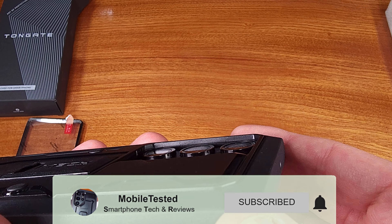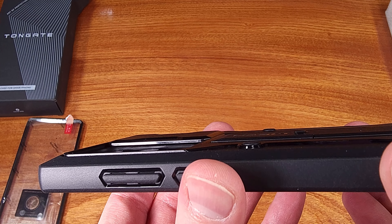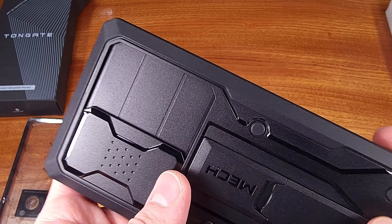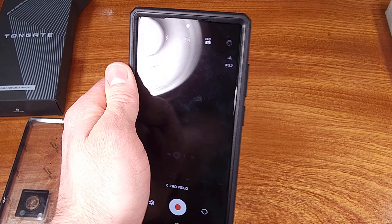The material on the main case body is a smoother but not slippery type of rubber material. It lends itself to having a little bit of extra grip in your hands and fingers when you're holding the phone, and the case still feels nice in your hands.